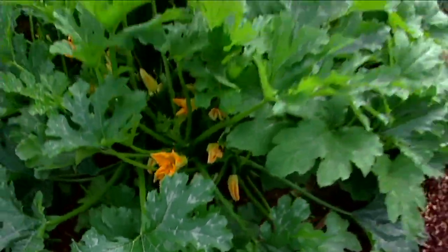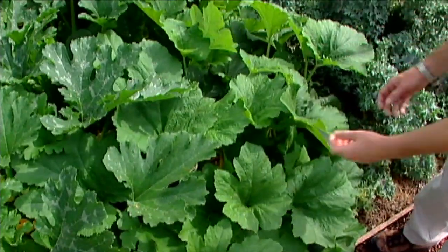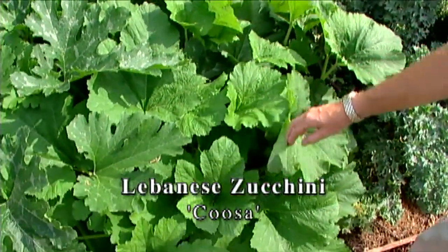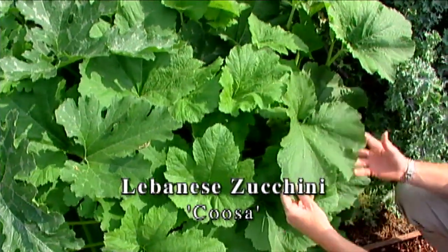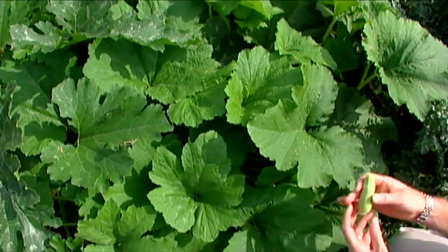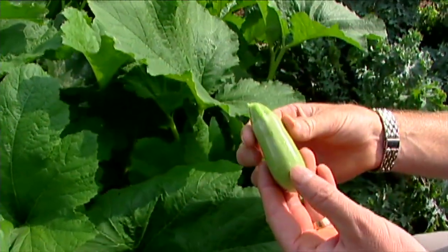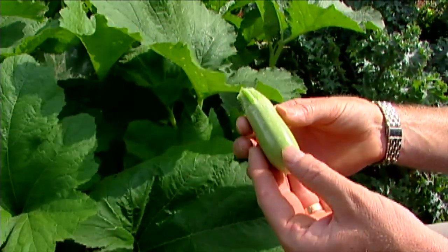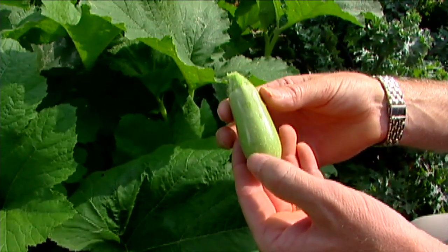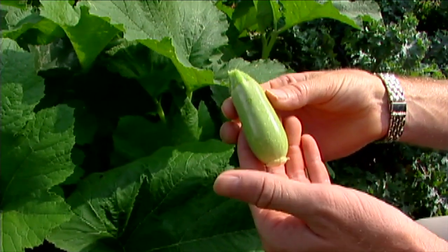Right over here we have a very different type of zucchini — very different from Raven. This is one known as Kousa, and it is a Lebanese zucchini, or Lebanese squash as it's sometimes referred to. Its fruits — I have a very small one here, as a lot of the larger ones have been picked — are very different from Raven. It's very pale green, has a white flesh, and has a really nice nutty flavor.